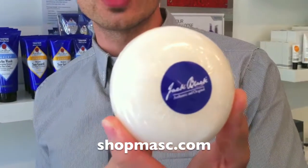Hey everybody, welcome to Level Mask Minute. We have a new product to show you today from Jack Black. It's called their Jack Black Clean Formula Face Bar and Shave Soap.